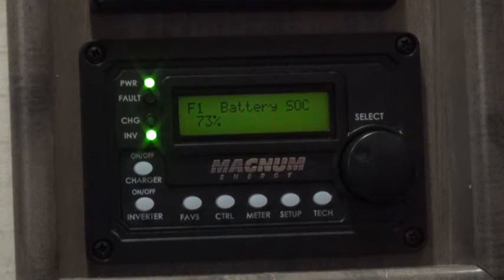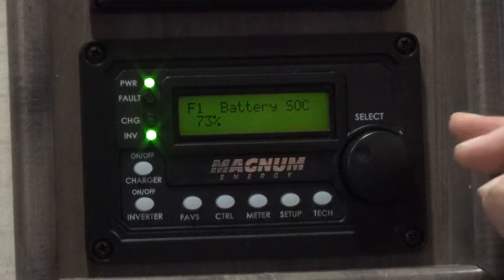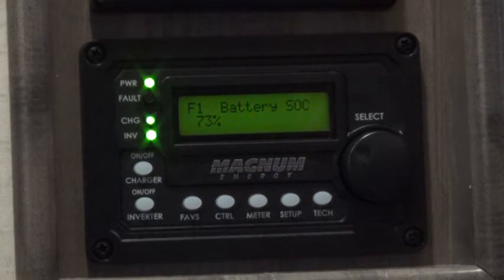If you are not plugged in to shore power, you can do this exact same thing — except that rather than turning the shore power on and off, it will turn the generator on and off. I can have it set so that when my battery power gets below 50% it turns the generator on, charges the batteries up to 80%, and then turns off the generator. Since I have shore power I prefer to use that for battery charging, mainly because it is a lot less expensive than running the generator.